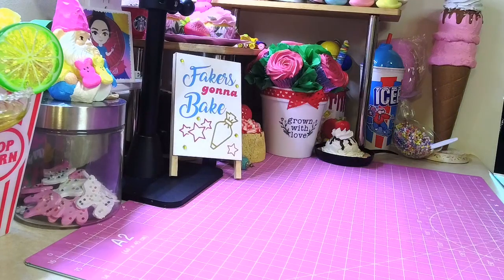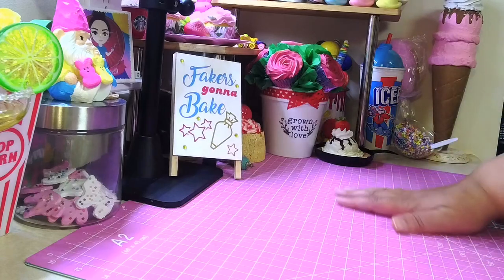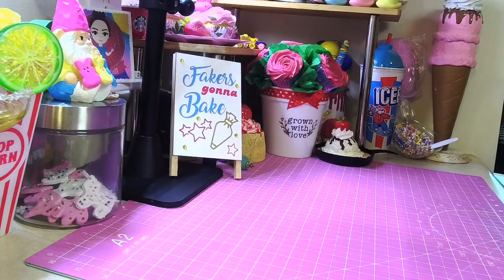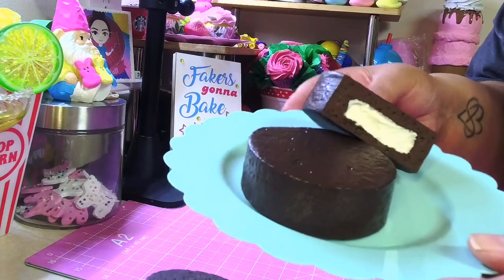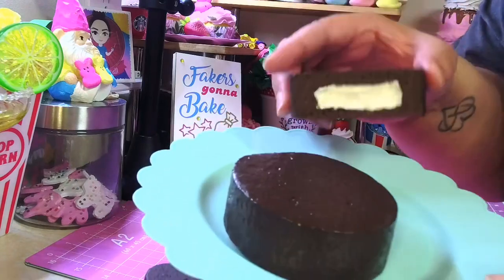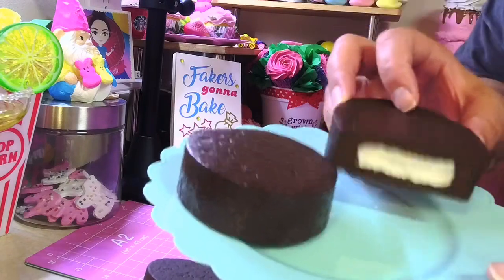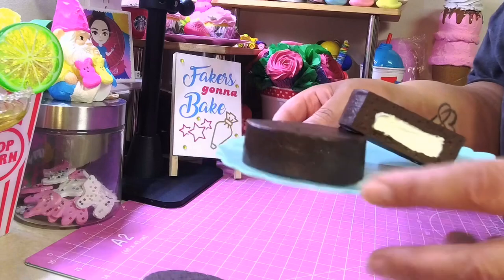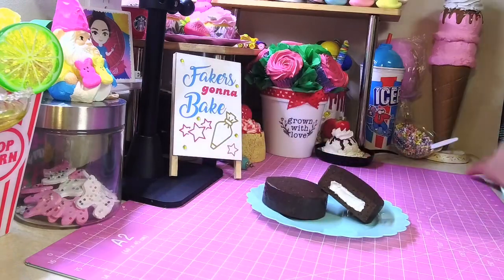Hey, welcome back! Got another snack cake for you. I think I'm winding down on snack cakes, but this one was just too easy not to do. So here you go — we're gonna make ding-dongs. See that shiny coating, like a ding-dong? Yes, we're gonna make some ding-dongs!